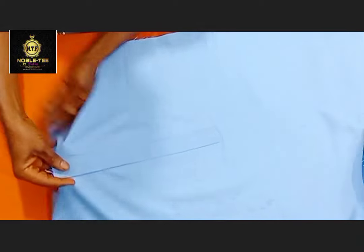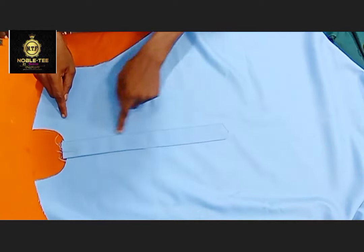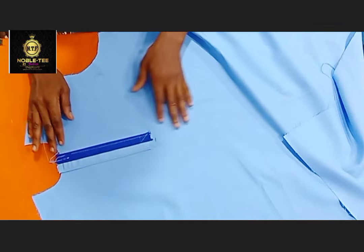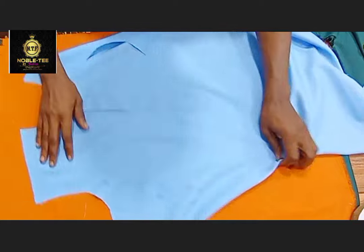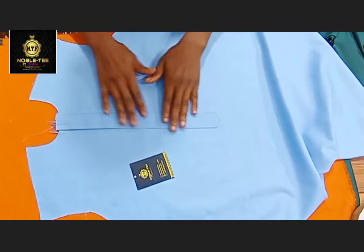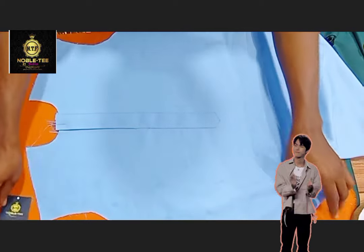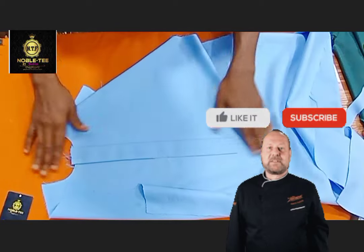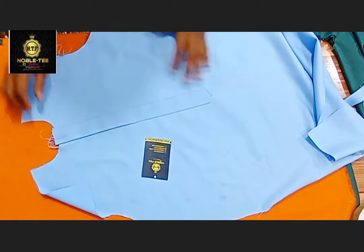Hello guys, you are highly welcome to Nobity Fashion Channel. In this video I will show you the easiest method on how to fix a placket on a senator dress or native dress to avoid the folding or squeezing by the side — the easiest and fastest method to make the placket lay very well and look nice. If you are returning, welcome back. Please click on the subscribe button and turn on your notification bell so you'll be notified whenever I drop an amazing video.